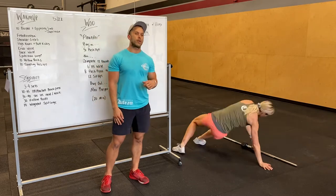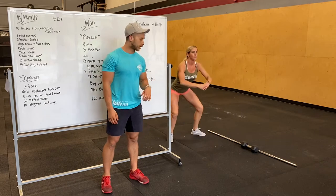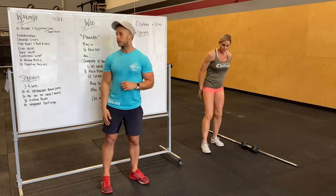We'll then turn that over and do duck walk. This is a great ankle, knee, and hip warm-up. So we're gonna get into a deep squat, pushing our knees out, kind of rocking back and forth, popping up and down, going from heel to toe.